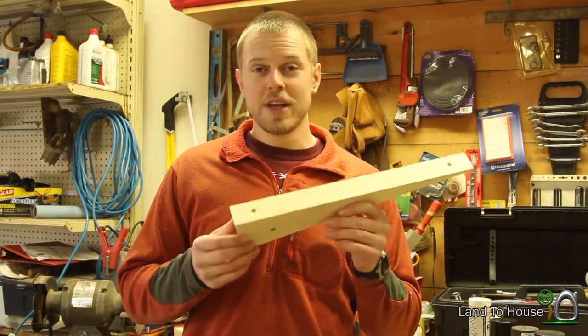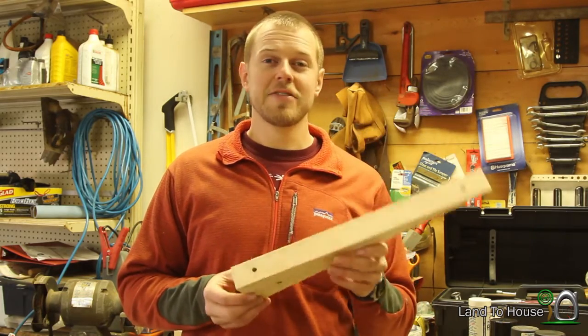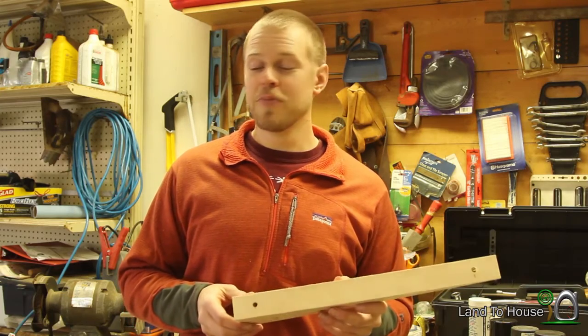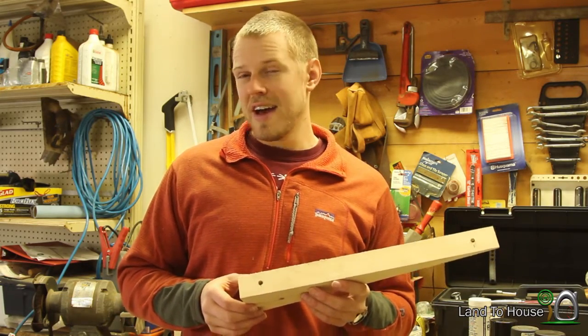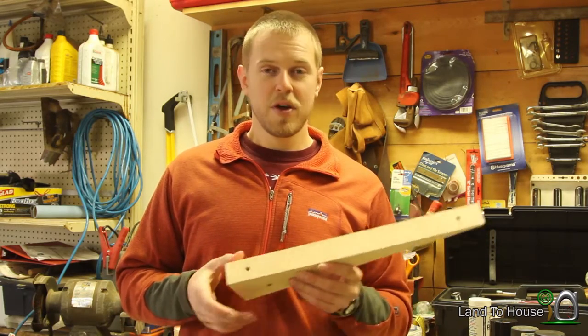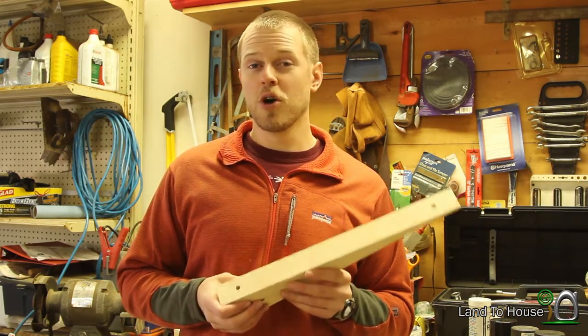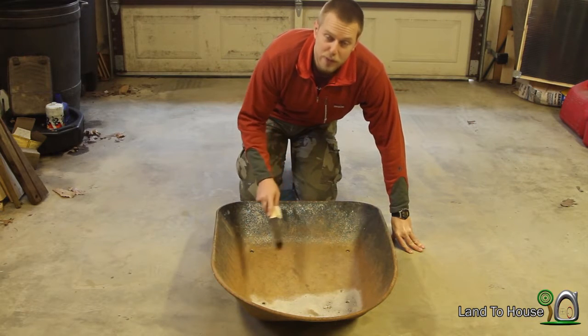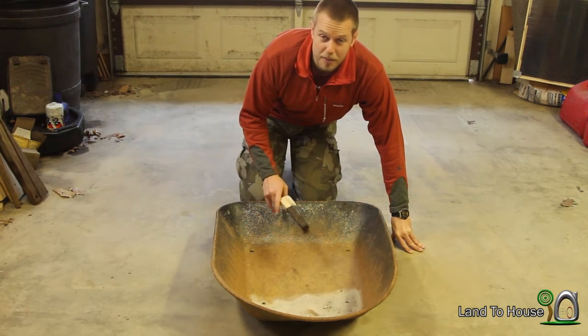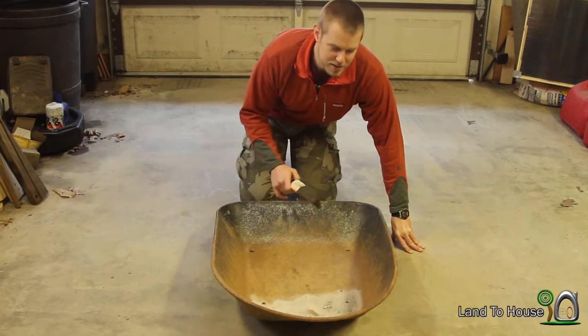Before I can begin reassembling this wheelbarrow I have to do a little bit of restoration to the metal parts, because some of them are rusted and I think it would just look better if that was restored a little bit. I'm going to use this wire brush to remove some of the rust from the basin of this wheelbarrow.